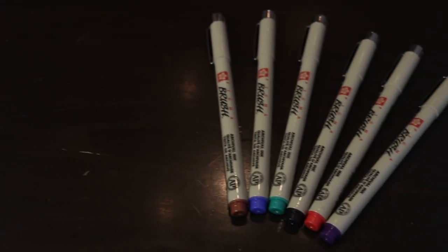I recently got this set of Pigma brush pens in a few different colors — there's black, green, brown, blue, red, purple. They're very nice. They're a very fine brush, so you can get a very fine line, and they're nice for adding a little bit of color to some stuff that I normally just do in black and white.